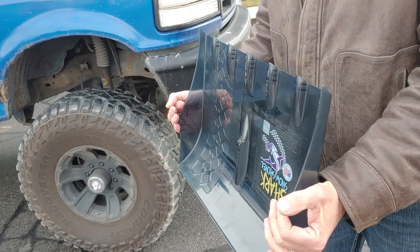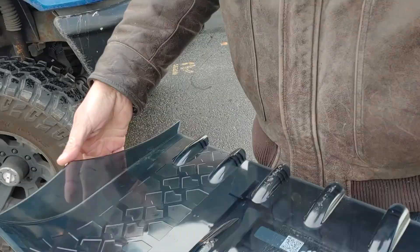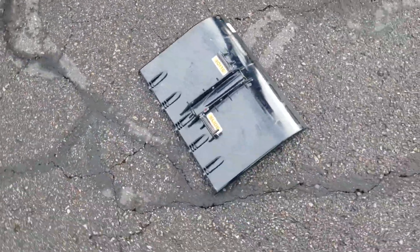Completely awesome, no problem with it. I mean, this is just indestructible — absolutely indestructible, as usual.